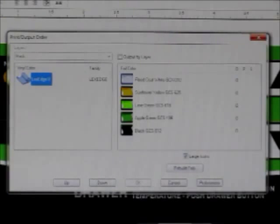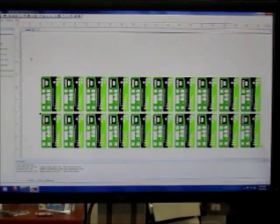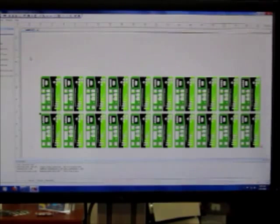This dialog box shows you the print or output order, which gives you the order in which your foils will be printing. The output here are the items — we've got 10 in the top row, 10 in the bottom row. That's what will fit across the web.